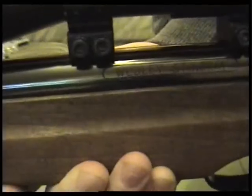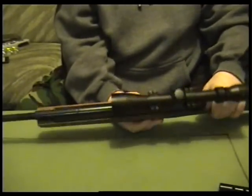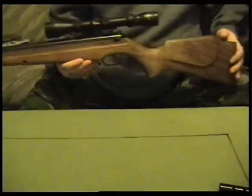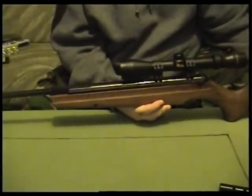Webley Stingray. It's 0.22. This is one of about... I've got 7 air rifles, but only 3 proper good ones. This is one of my favourites. I've had this for... I must have had it 4 years now.